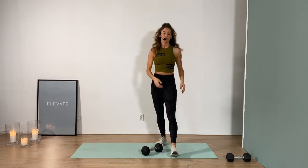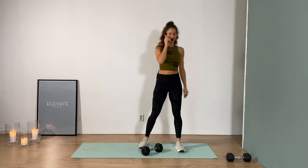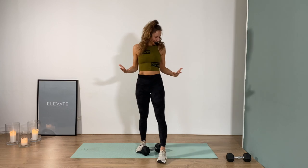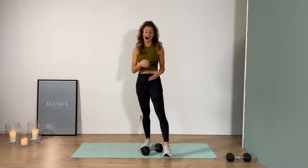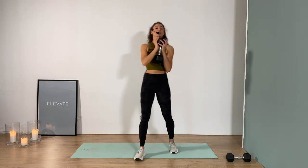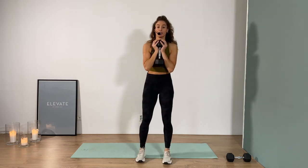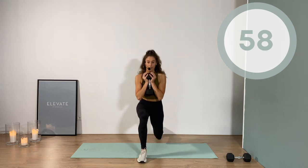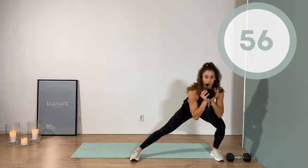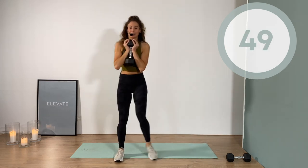Twenty seconds rest. Switching to the other side — we know the deal on this one, we're not afraid anymore. Make sure you got your feet hip width apart. If you set your feet too narrow, you're gonna fall over. So feet hip width apart — set the foot back, and then out to that lunge to the side. Give yourself some space to move.